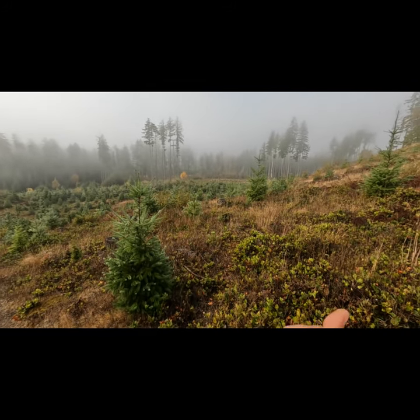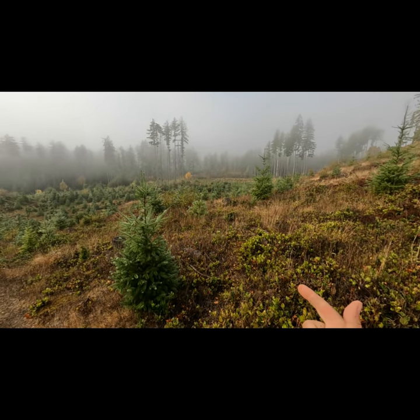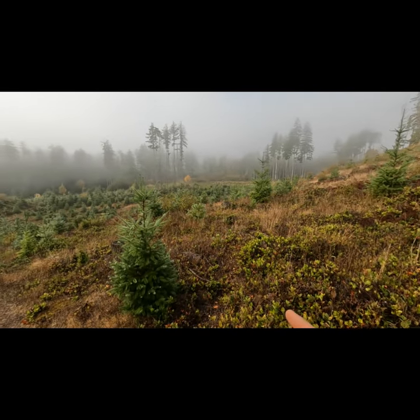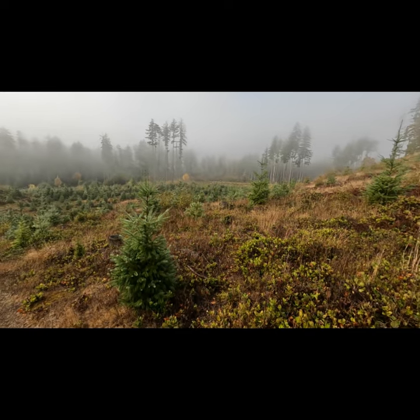They love to lay next to logs and fallen-down trees, so that's my first priority — looking for a bedded deer if nothing is busting out of there. So there's a quick tip for you.